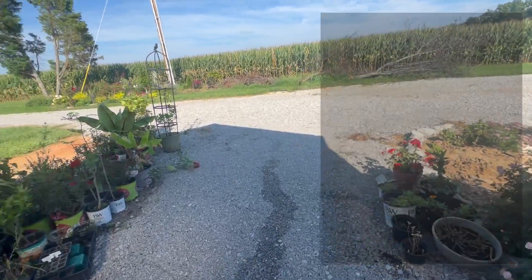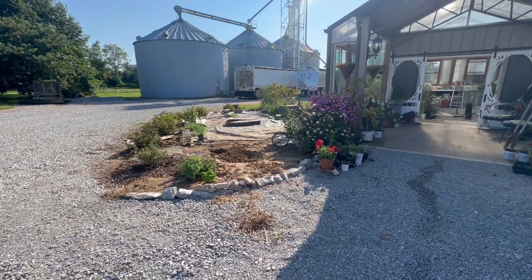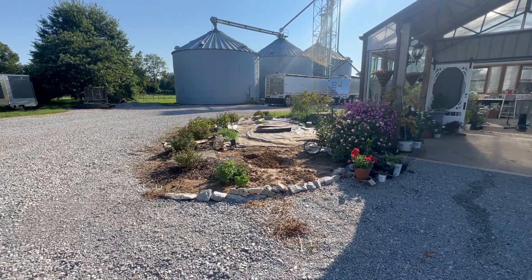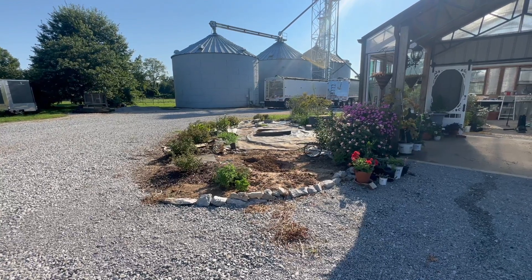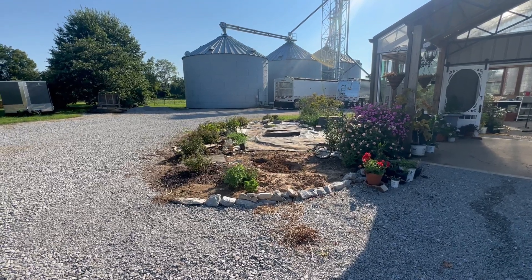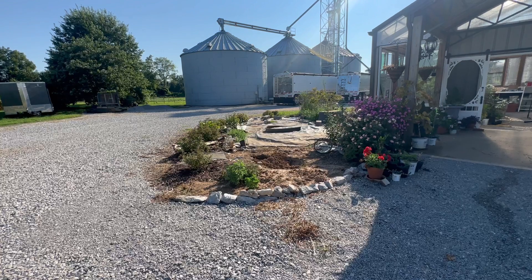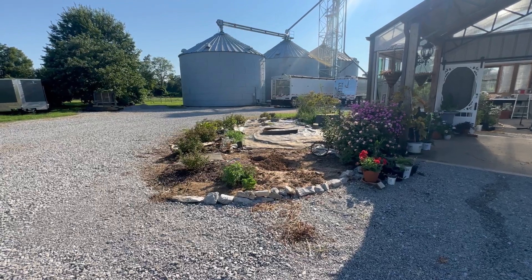I've decided where to put the lamp post — right here. To secure it I'm going to dig a hole just big enough to pour some concrete, and I'll put a form around the hole so I can build the concrete up slightly above grade. Eventually I'll add more dirt and mulch to this area when I plant around it, and I don't want the bottom of the lamp post to be down in the mulch.